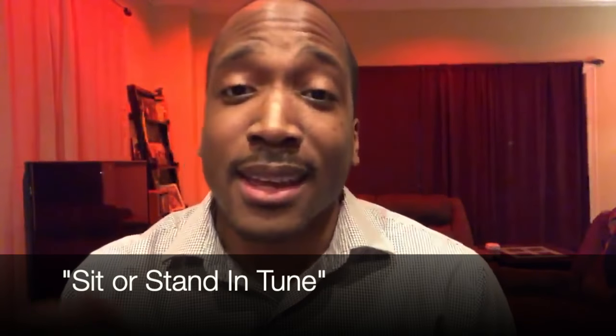The last tip is to sit or stand in tune. You might be wondering what that means. You want to make sure that your body is balanced. You don't want to stand or sit up really straight, and you also don't want to slouch because that changes your sound — you can even hear it in my voice. What I mean by standing or sitting in tune is just find a balanced posture and allow your body to rest with your skeleton.